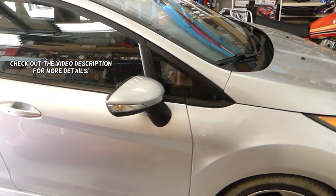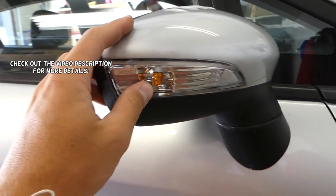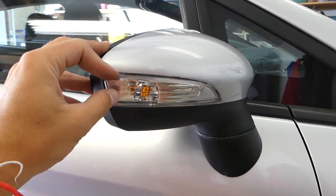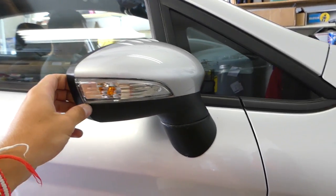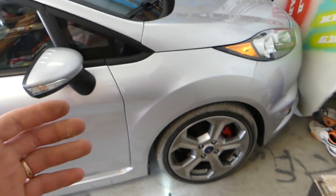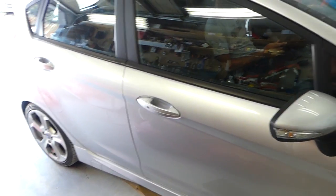Hey guys, welcome back to Repair Guys. In today's video we'll show you how to remove the turn signal light bulb on a Ford Fiesta MK7 — the one in the mirror — 2018-2019 model. We have more than 200 videos on the Fiesta, so please subscribe for all the work videos and many more to come.